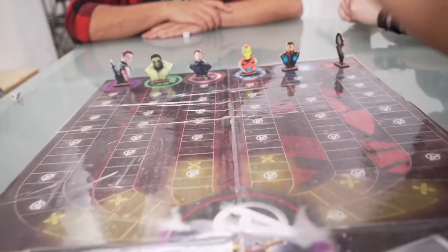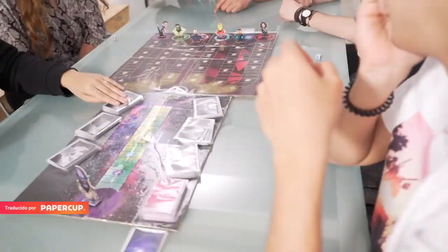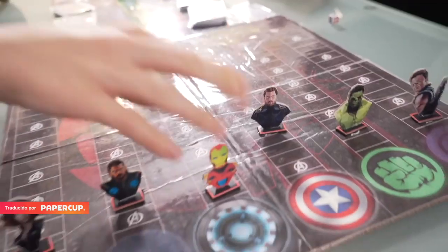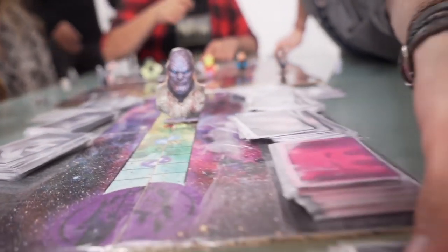Welcome to a new video, all of you crafts addicts. The premiere of Avengers Endgame is due soon. Today in Creative Minds, we are going to teach how to make a board game based on the Avengers. With this fun game, five of your friends can decide the fate of our favorite heroes in an epic final battle against the most terrible enemy.